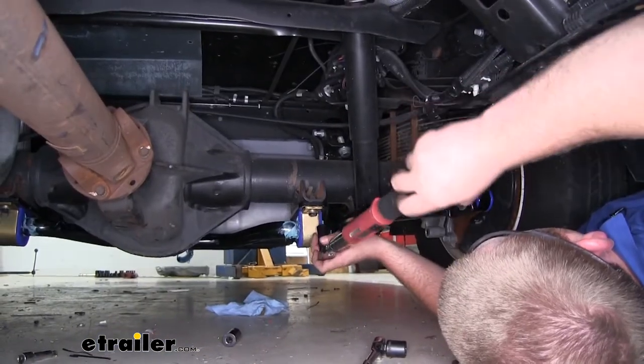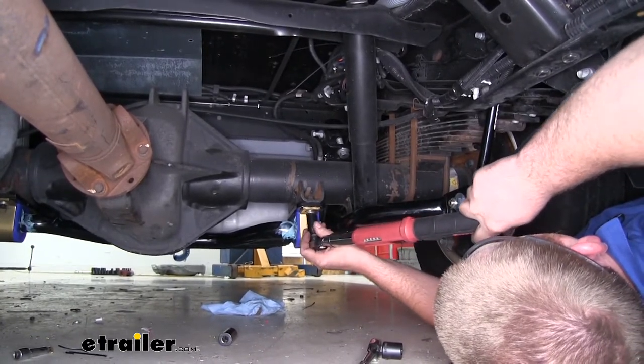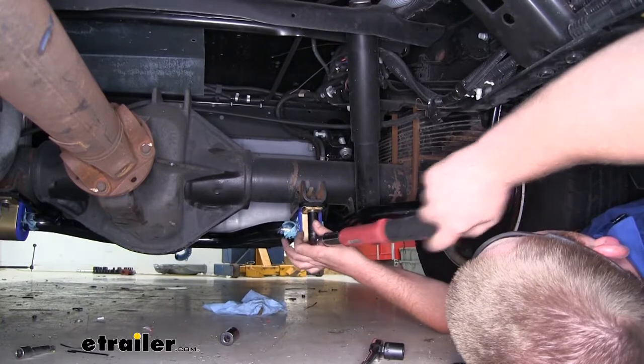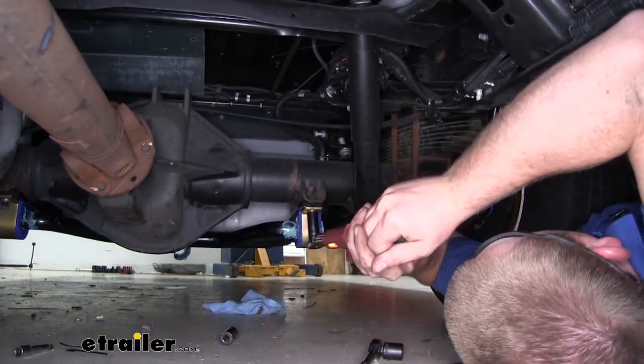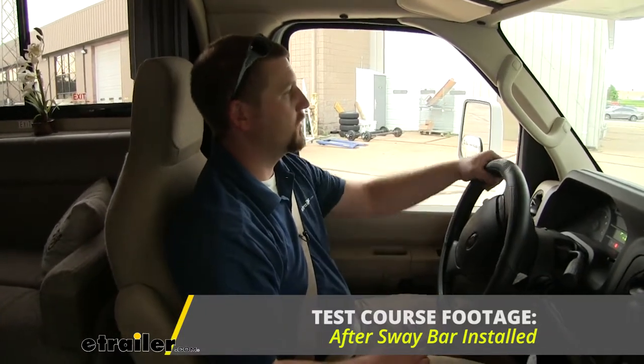With all of our hardware in place, we can torque it all down to the specification that we found in our instructions. With our sway bar installed, let's go ahead and take it on the test course. We'll first start by going over our bumps.